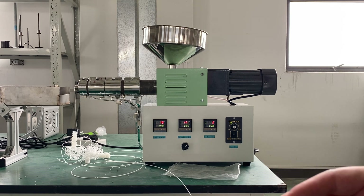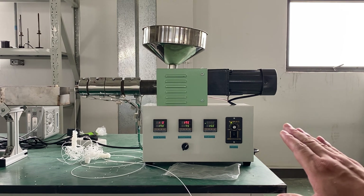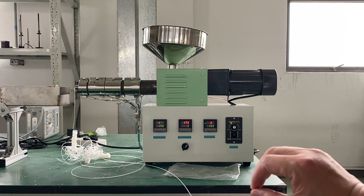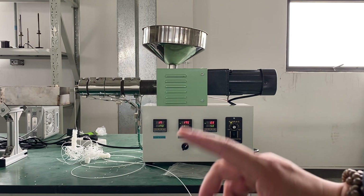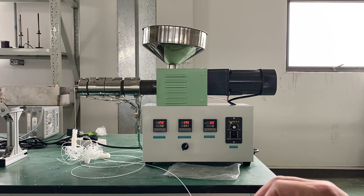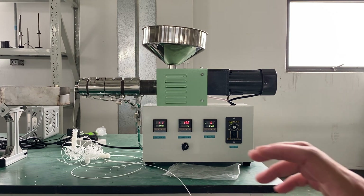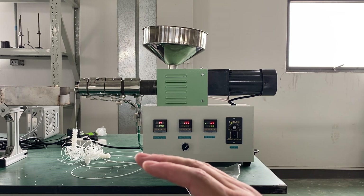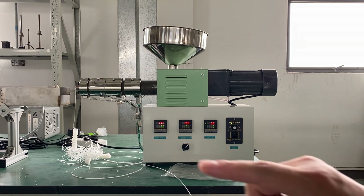If the tractor speed is different from the extruder speed, the diameter will be different. So we just need to find the speed at which the extruder and tractor can co-work together, and then the diameter will be stable.